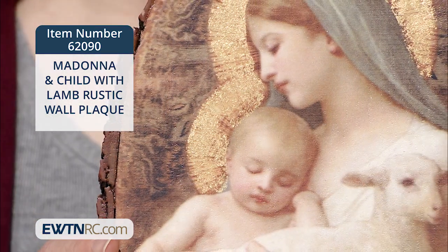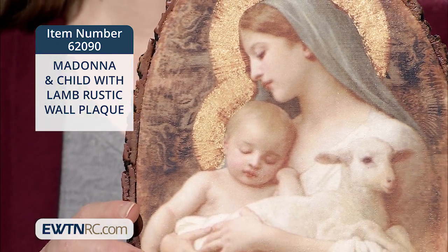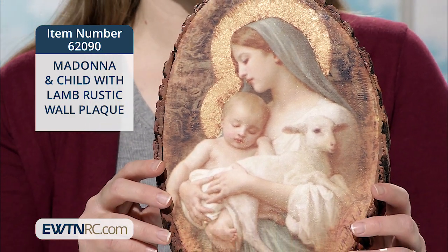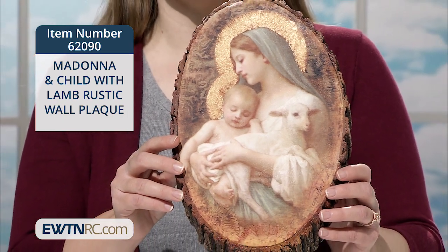Last in our Good Shepherd theme today is this lovely rustic wall plaque featuring the Madonna and Child with Lamb. This is actually one of my favorite Marian images — L'Innocence by William Bouguereau. Our Lady's arms are full of her precious son and a tender lamb, a representation of the sacrifice that they'll both make.